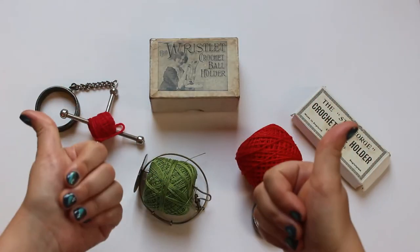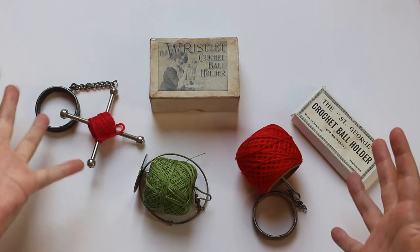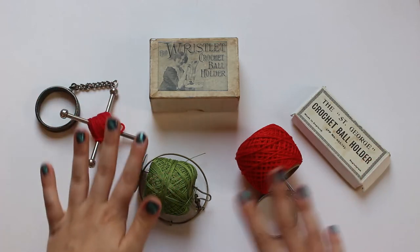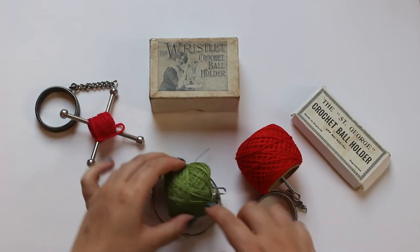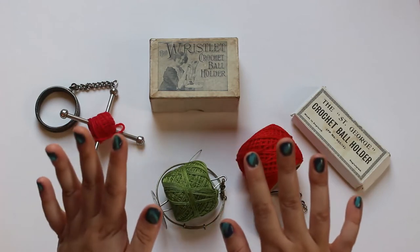Hi folks and thank you future me. As you can see I've prepared these yarn wrist holders for you to see how they work. The history of these tells a story of a beach holiday resulting in sand and water getting into the ball of yarn — we've all been there and want to avoid it.